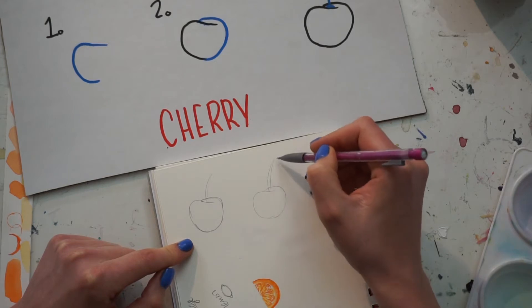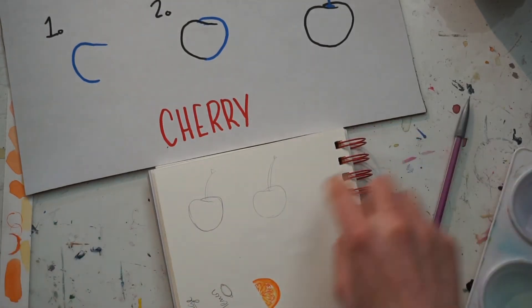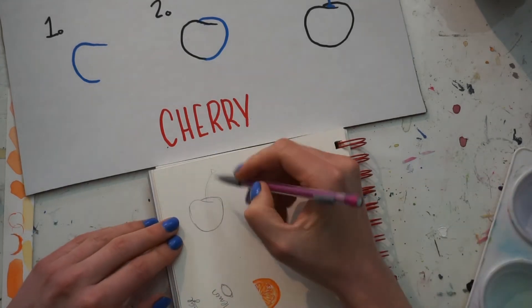If you put a little curve in it, it will look a little better. You can add a small triangle to the end of it, which will make it look like it snapped off the cherry branch.